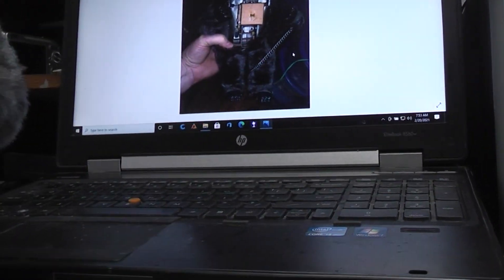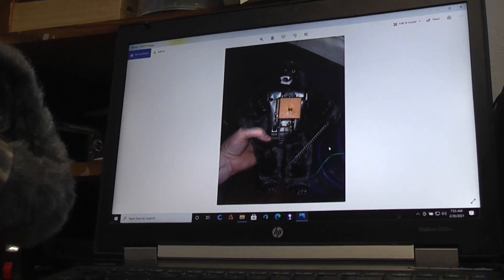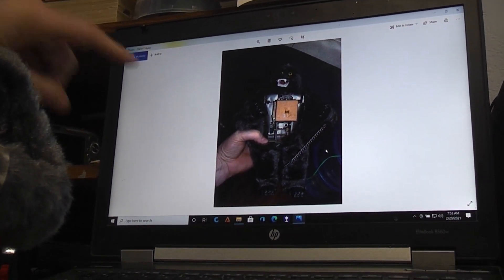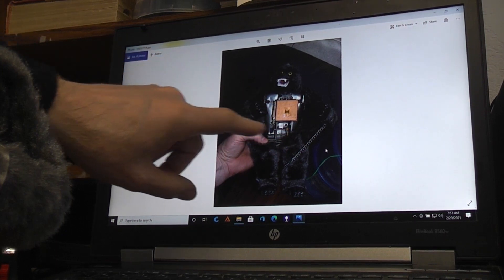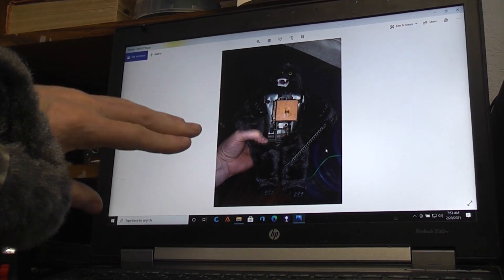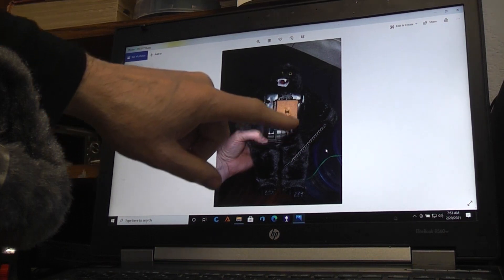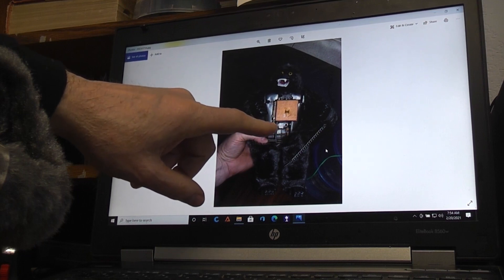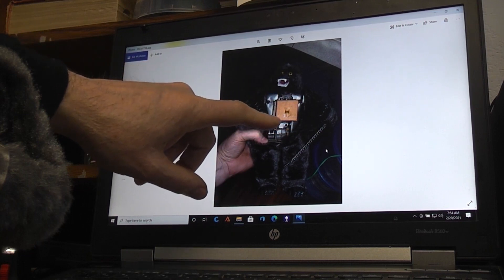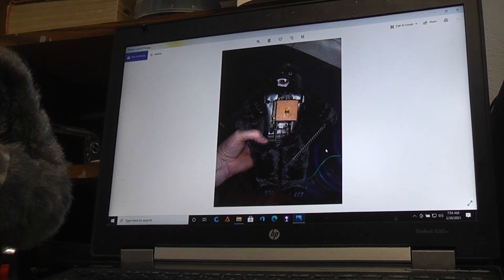I took a few still shots while working on this. Here you can see I've gotten the metal off the front and the fur is being held back — I didn't want to remove any more than necessary to keep everything looking as clean as possible. What you're seeing here is the motor in question, and this big brown thing is the sounding box for when the gorilla is growling.